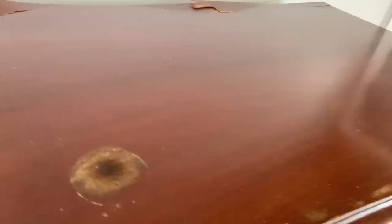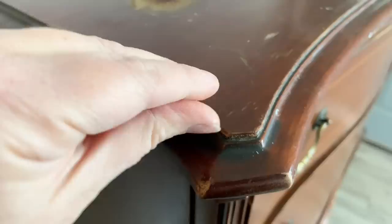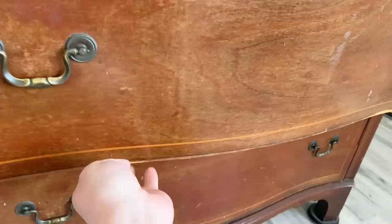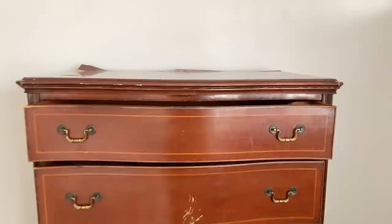I can easily see that the top of this dresser is veneer because it is chipping and it's loose on all four corners. Going around to the drawer fronts, they're all pretty much loose, almost off completely, and a lot of the trim work around the drawers is missing. There's only a few pieces left so I'll definitely have to remove that. But all in all, I think those are pretty easy fixes — this is a really solid piece with good bones, so I'm gonna work on it and give it a great makeover.